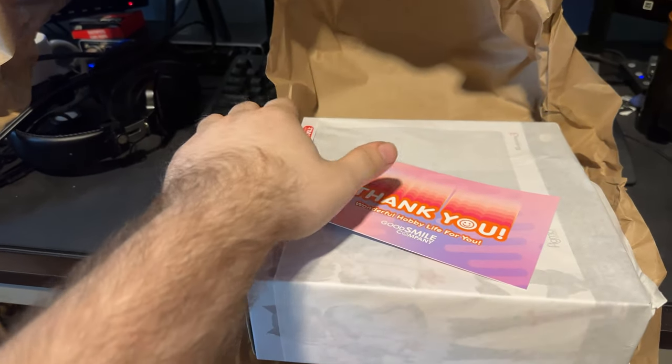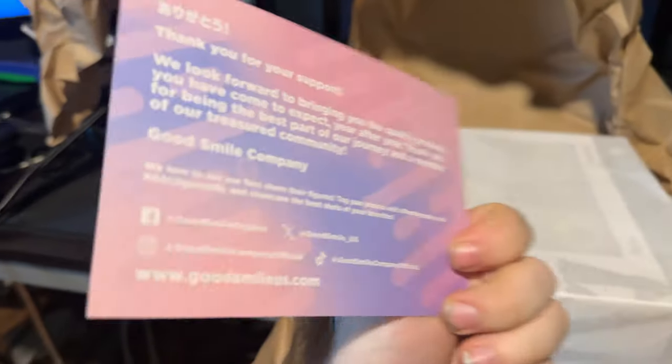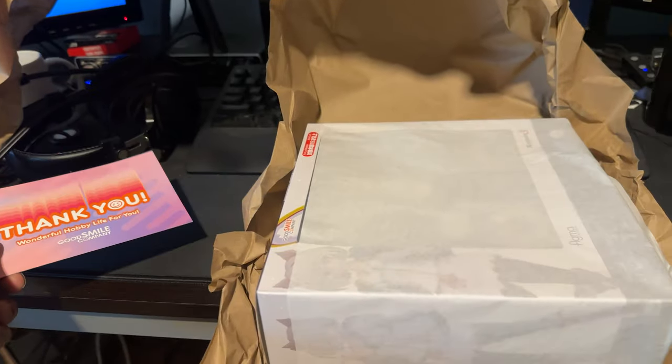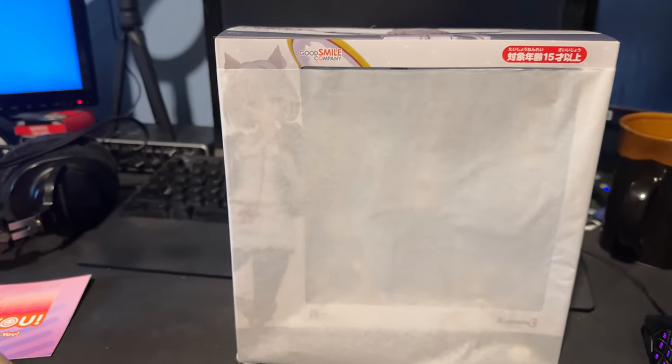I haven't looked at it yet, but I did feel that it was like the end of the paper. And this is a lot of paper. Goddamn. Thank you. Wonderful Hobby Life for you. Good Smile Company, thank you for your support. Okay, my good friends, this is another Xenoblade thing.